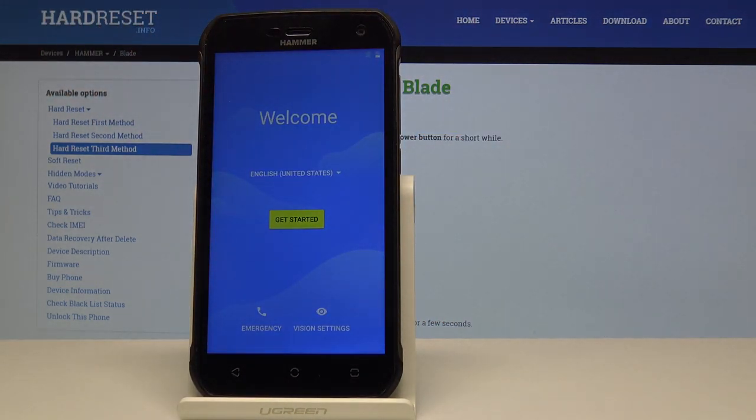The process is now finished and you can set up your device as you like. If you found this video helpful, don't forget to hit like, subscribe, and thanks for watching.